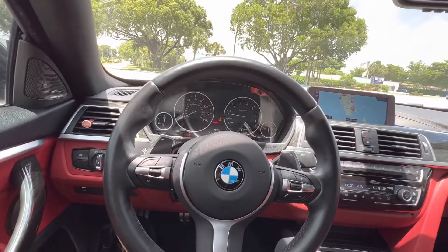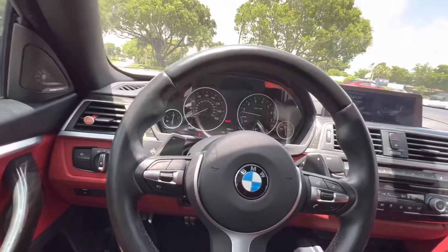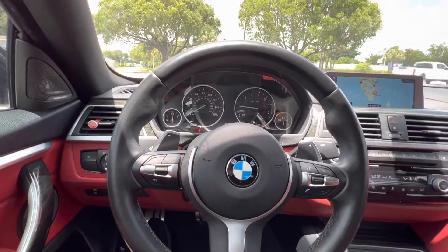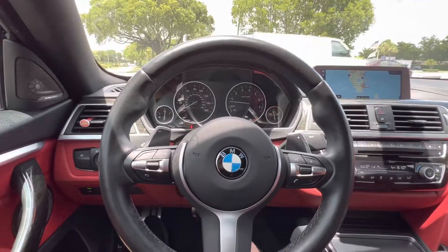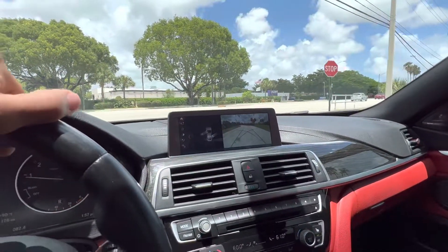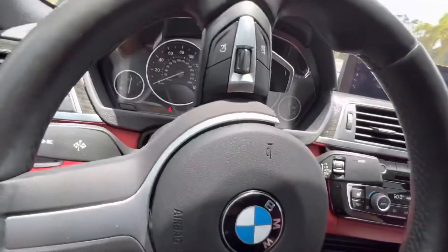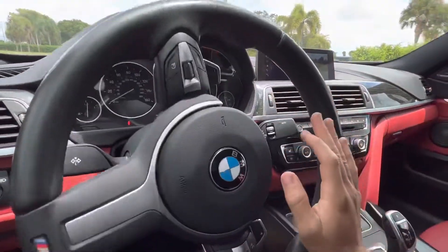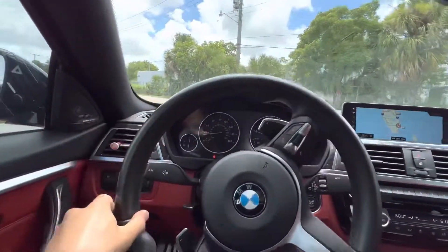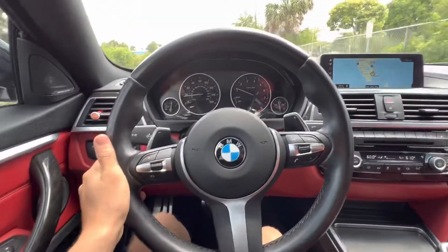Alright guys, so today I will be showing you how to use launch control in your 2019 440i Grand Coupe. First thing you want to do is get off your local roads — let's make a U-turn — because as you all know, us BMW drivers are very safe: we use our blinkers and we don't speed. So I'm gonna take this out to a private track to show you guys.